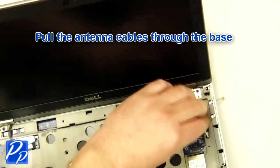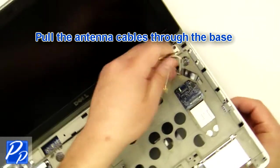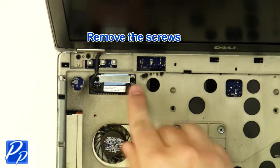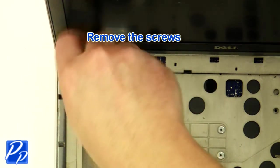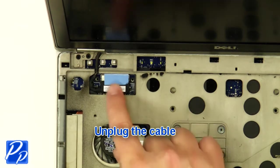Pull the antenna cables through the base. Remove the screws. Remove the bracket. Unplug the cable.